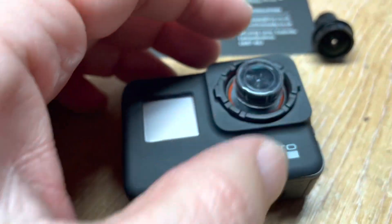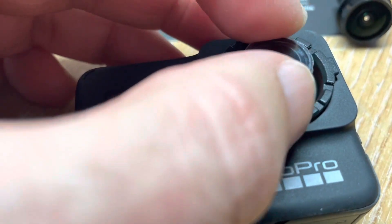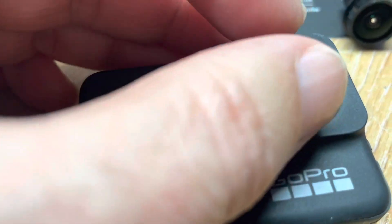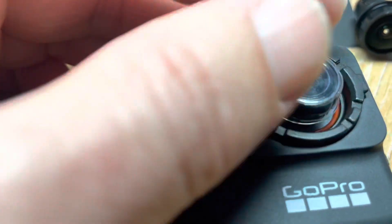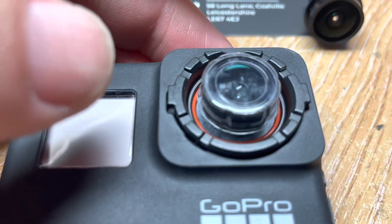You then need to get the lens to bite into the thread. Just gently turn it backwards and forwards until you feel it bite, because you don't want to cross-thread it. When it's in the thread correctly, you'll just feel it go down the lens barrel. Tighten that with your fingers as much as possible.